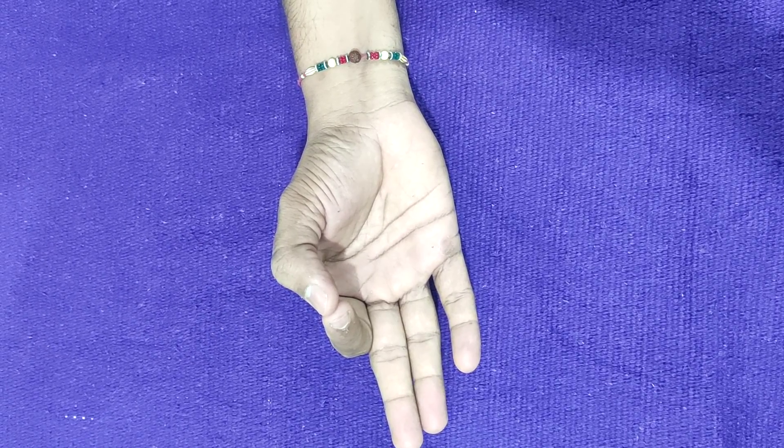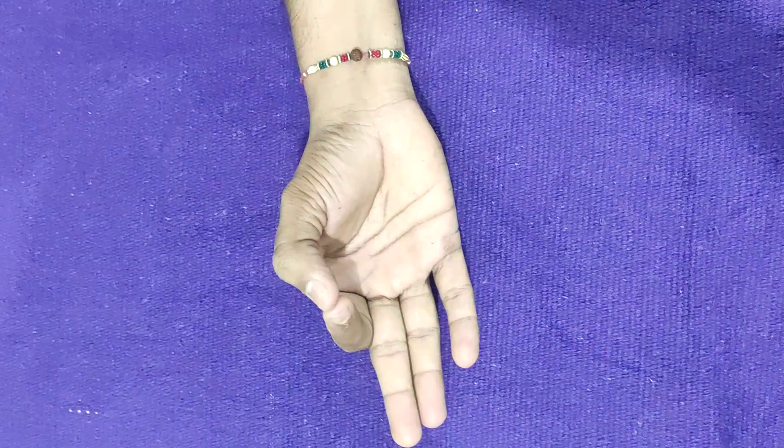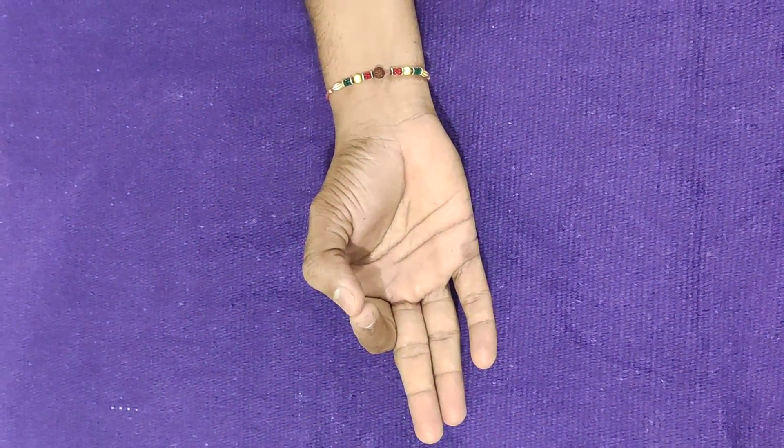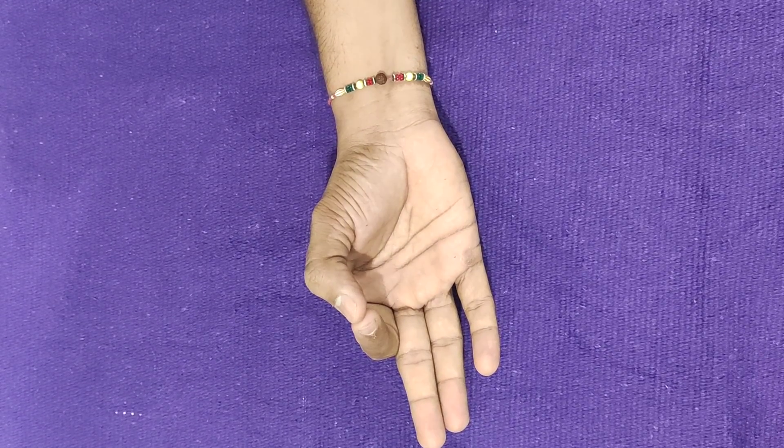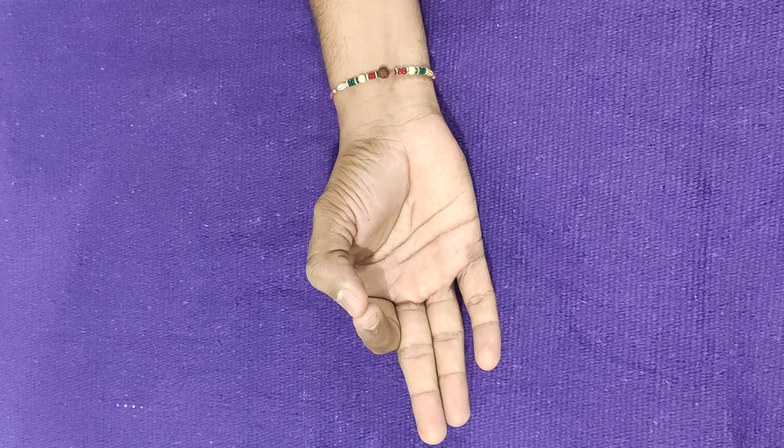Practicing Jnana Mudra helps the practitioner to focus on attaining true knowledge and wisdom. It also enhances mental strength, sharpens concentration, and improves focus.